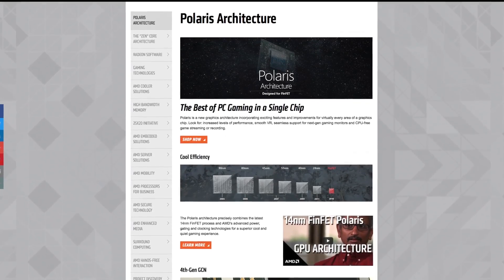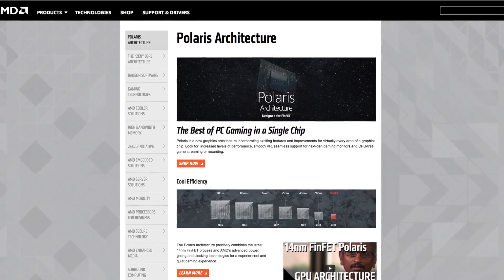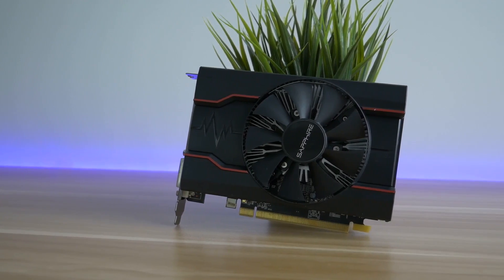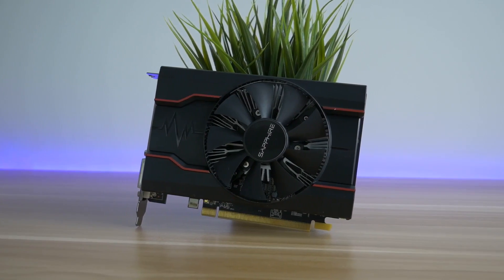They are still based on the Polaris architecture, not the Vega that everybody is waiting for. Today I am testing the RX 550, the cheapest card in the lineup.